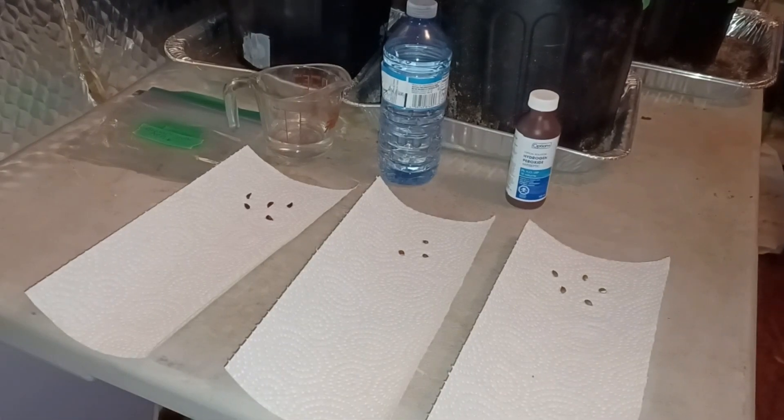Hey everybody, Greg here again. I just wanted to show you a video on how I like to germinate my seeds. These are actually all tree seeds. It's a little early for me — it's only December. I'm here in Zone 6A, Southern Ontario. Way too early for me to start any vegetable seeds indoors, but I do like to get my tree seeds going a little early so they're just a bit bigger, a bit taller when I get them outside in the spring.